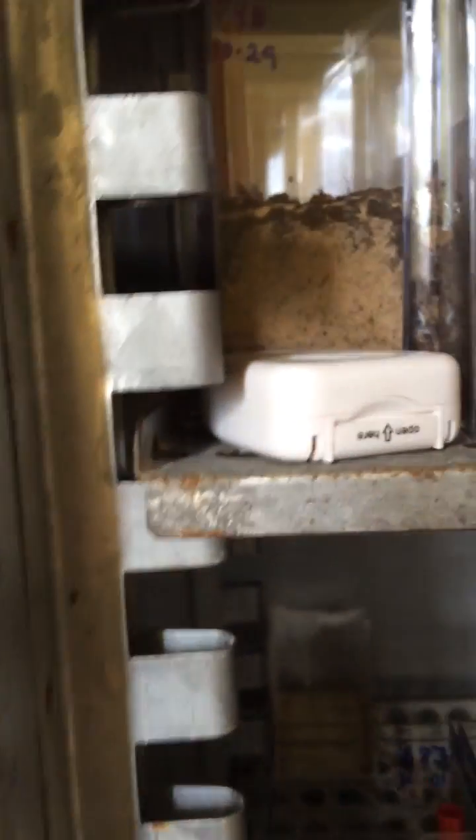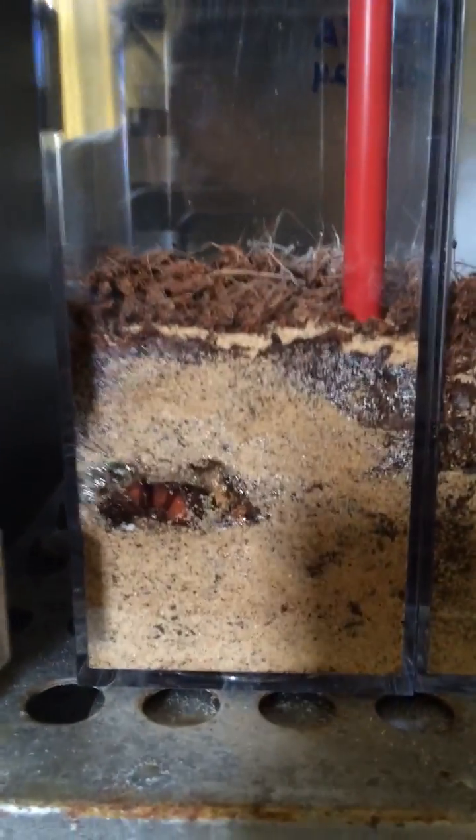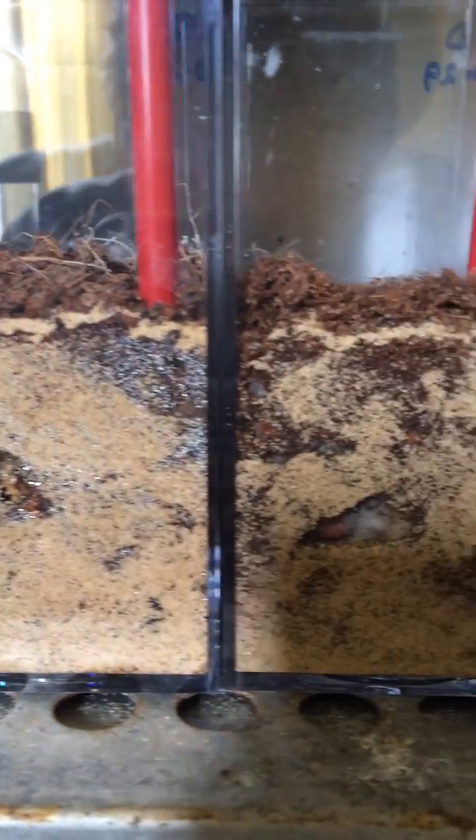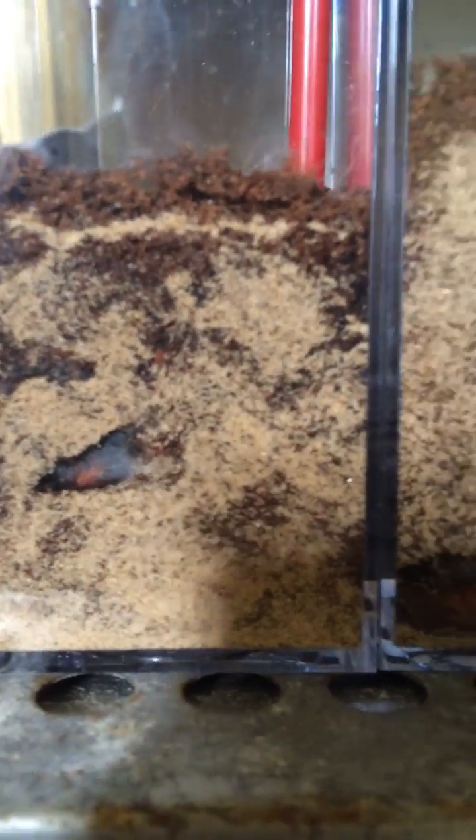After a while, that guy's going to turn darker. Down here in my lower growth chamber, I have a bunch of beetles at different stages of development. There's one that's brown, going to the next guy — also brown, a little bit lighter. The next guy down lower, he's even more pale. So we're getting younger and younger.